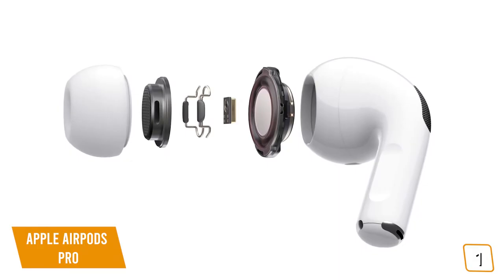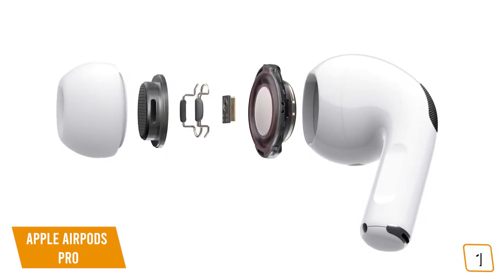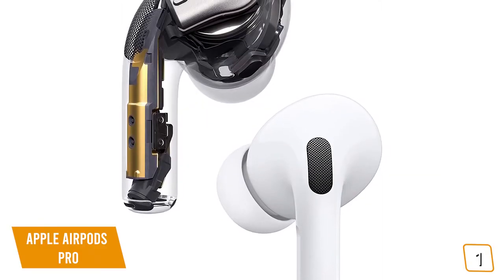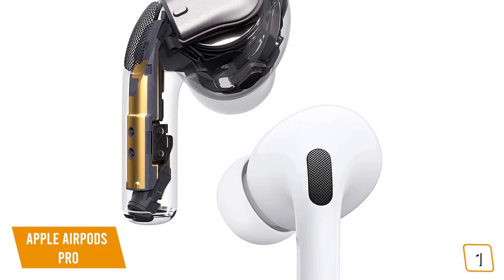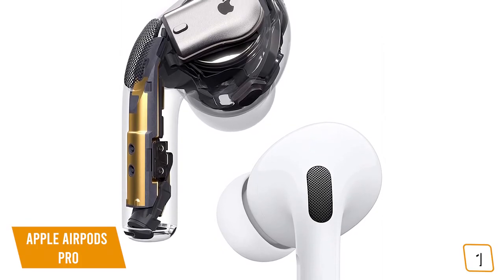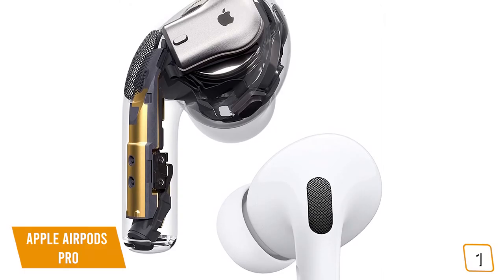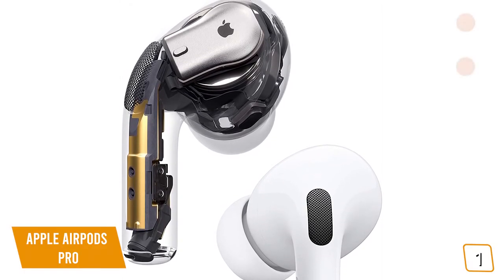You'll be completely wowed by the sound quality from the custom speaker driver, high dynamic range amplifier, and the H1 chip — all working in sync to deliver superior sound. Apple's advanced DSP automatically equalizes your music based on the shape of your ear for amazing sound performance. There are also robust improvements including Apple's Force Sensor on the stems so you can squeeze to control your music and toggle between noise cancellation and transparency mode.